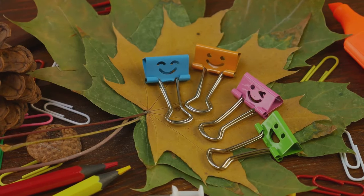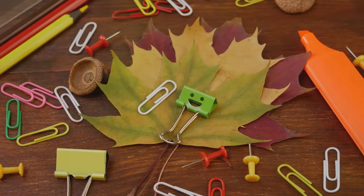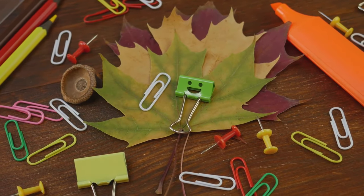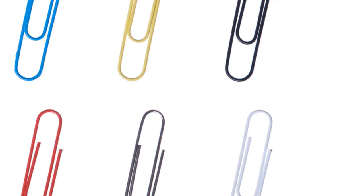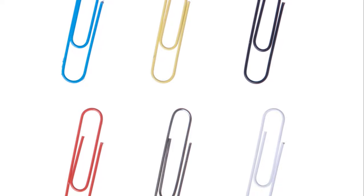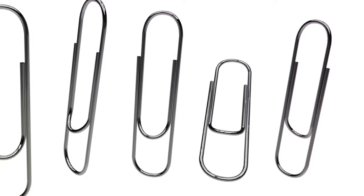These loops can be used as convenient hooks for hanging documents on a cork board. You have a document that you need to refer to frequently — instead of having it buried under a pile of papers on your desk, you can simply hang it on your cork board using a binder clip. This way, not only is it visible, but it's also easily accessible.